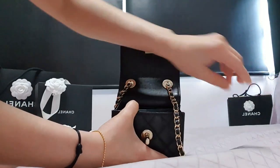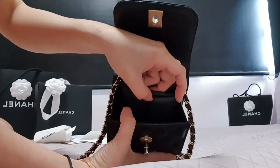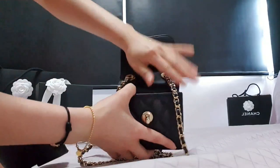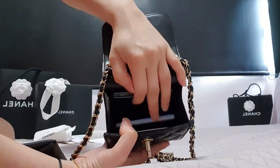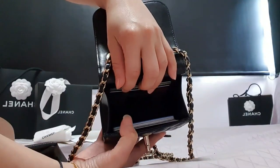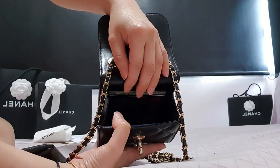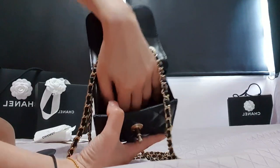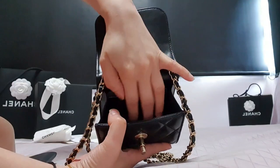I also have an iBanking token, which I need for banking transactions. Since this is a small bag and there are already four card slots inside, I just leave the card slot inside, and for the additional cards I just place them loosely in, since it's really a small bag with no room for card holders. It's easy to find your cards, and you can double up the card slot since it's in fabric — you can hear the sound of the fabric.